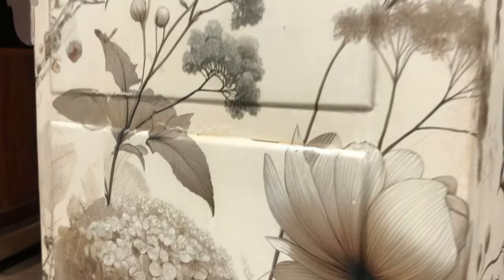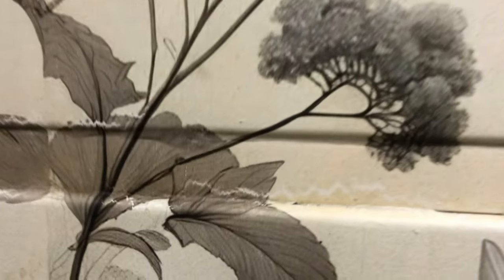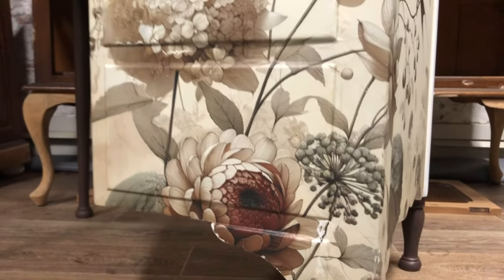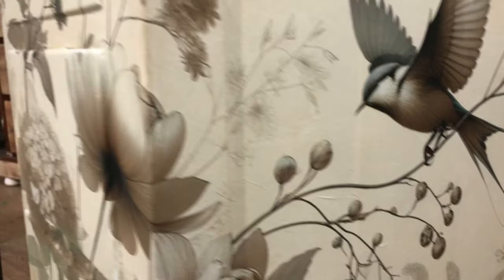At this stage I'm just high-fiving myself because the paper has gone on so well. There are a couple of tears as you can see, but I'm going to fix this up with paint and you will never notice.